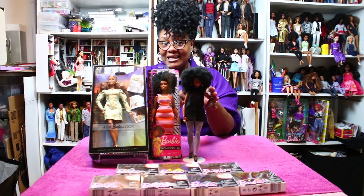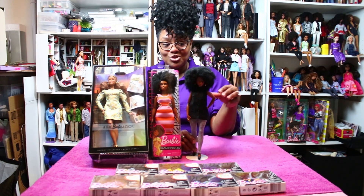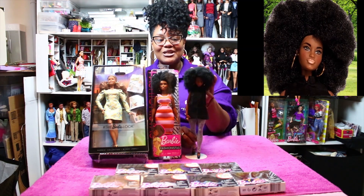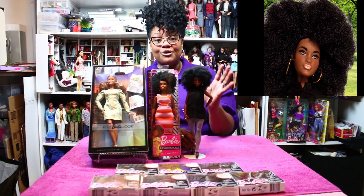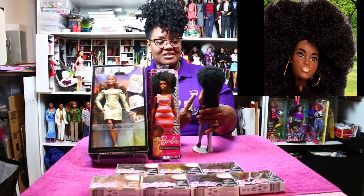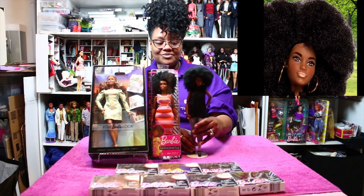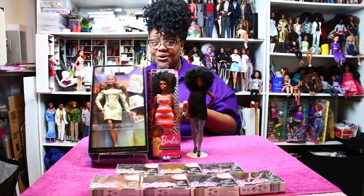I put the head on that body to make my new mini me, and this is the little teacher I want to introduce you to. Here she is in all her cute little thickness — love the big afro, love everything about this doll, love her face. I think it uses the Skipper face mold — I think that's what they called it — but I'm just loving everything about it.